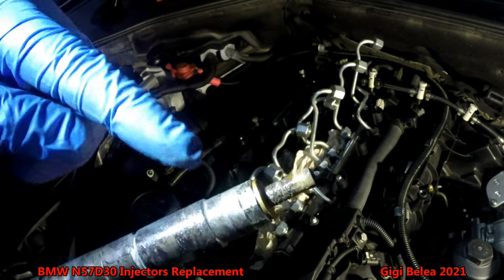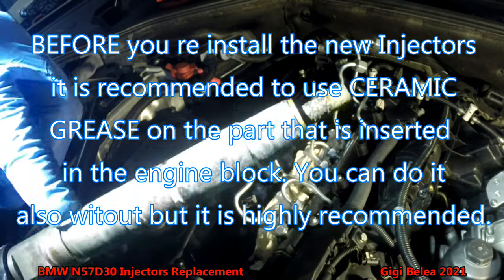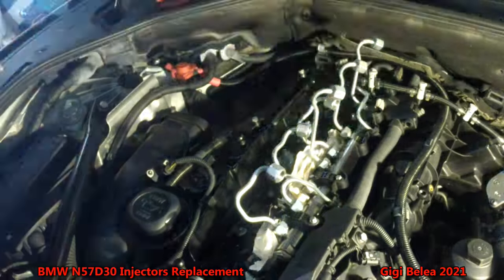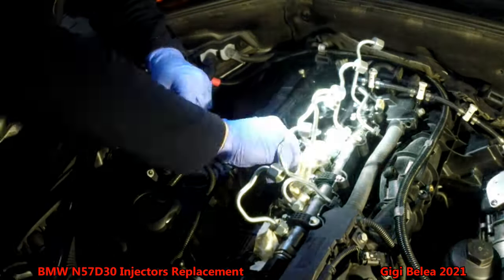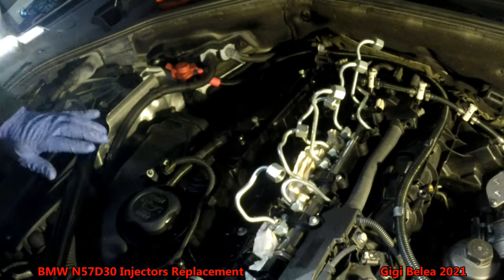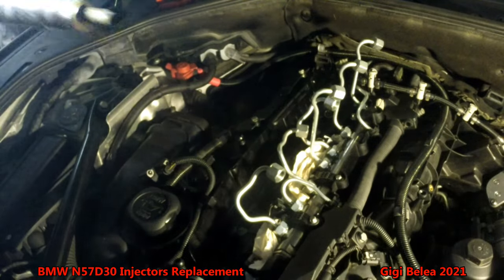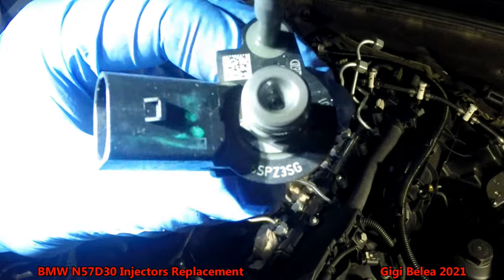This is some ceramic grease — you have to put ceramic grease up to here when you put the injector back in. And here is the calibration number I was telling you about.